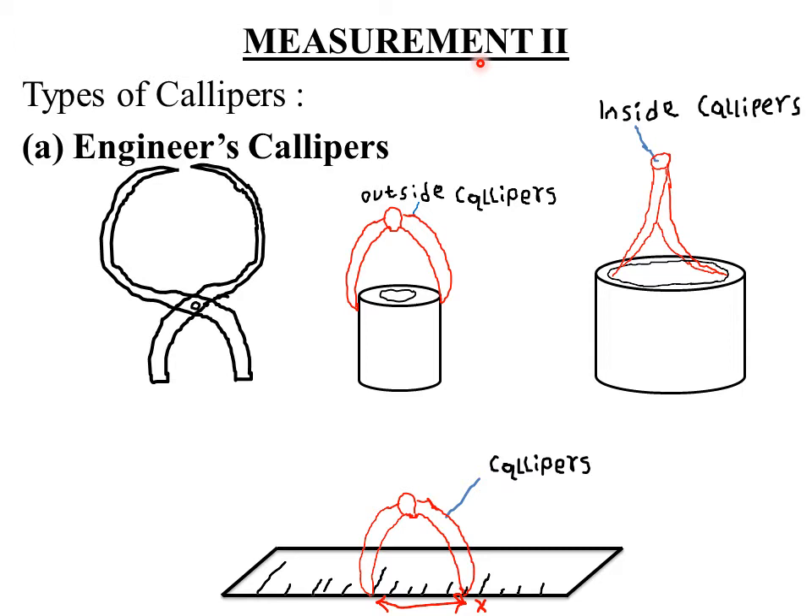Today we'll be looking at Measurements 2. If you are talking of Measurements 2, it means you did cover Measurements 1 somewhere — that was the second topic in Form 1 work. In case you did not understand it well, you can review the clip on Measurements 1. In Measurements 1, the basic instrument for measuring length was the meter rule. But in this chapter, measurement of length such as the diameter of a wire and that of a test tube — which cannot be obtained directly using an ordinary meter rule — are done using what we call calipers and also the micrometer screw gauge.